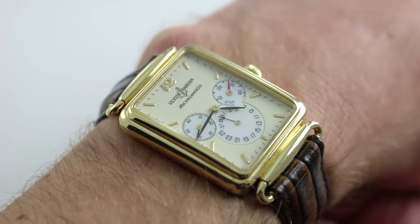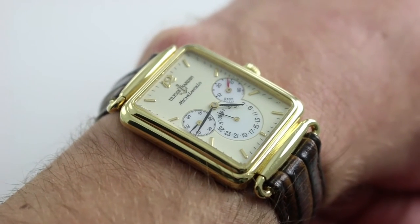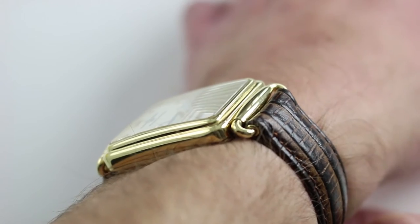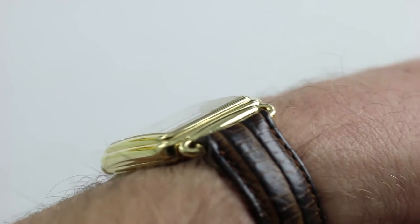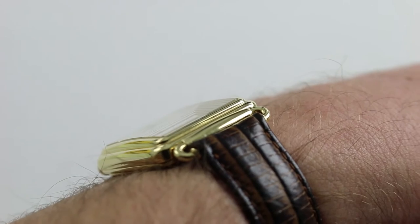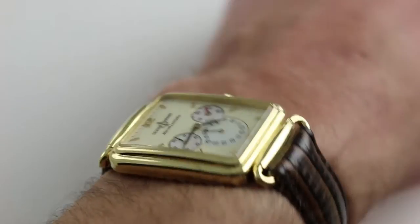This watch is actually quite compact on my 16-centimeter wrist in spite of its outsized visual presence. From lug to lug, the watch measures 40.5 millimeters, so it's compact across the wrist. It's nice and slim too — nine millimeters thick. Despite the complications and automatic winding, the stepped flanks of the case and the thin profile allow a dress cuff to ride up and over it quite easily.